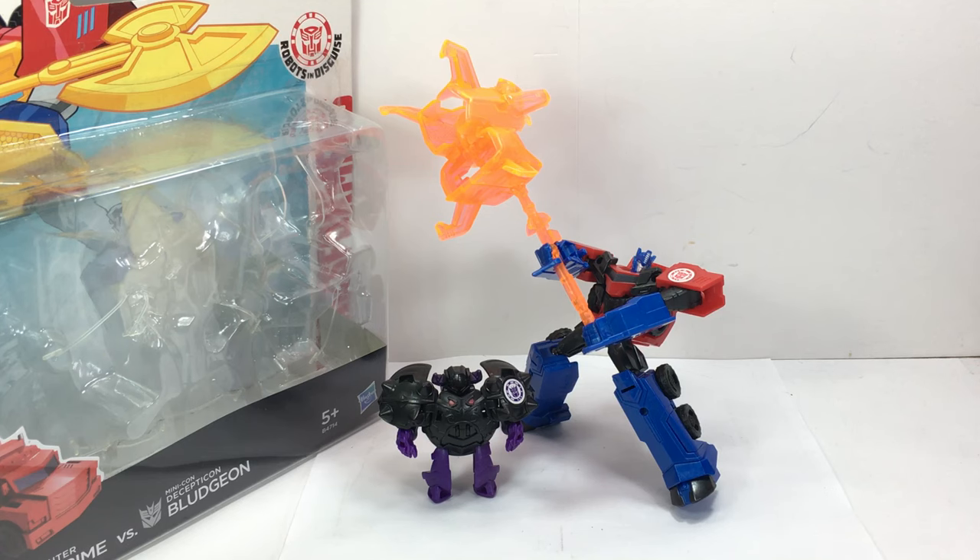This is the Transformers Robots in Disguise 2-pack featuring the Decepticon Hunter Optimus Prime versus the Minicon Decepticon Bludgeon.